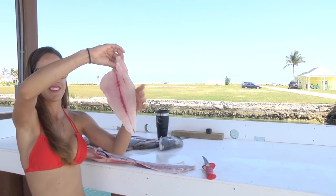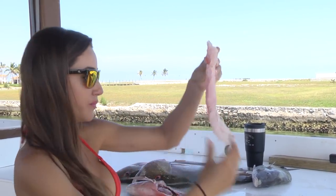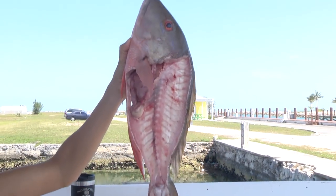Check it out — really, really nice fillet here. As you can see, I took my time, make sure there's nothing left. Nice fish!